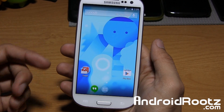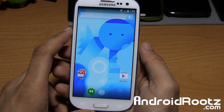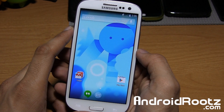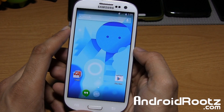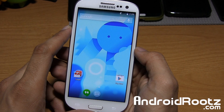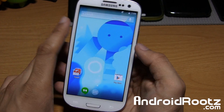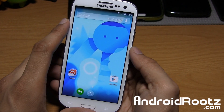Hey, what's up guys? I'm Anoush Patel from AndroidRoots.com. We're going to go ahead and take a look at Omni ROM for the Galaxy S3. It's going to be supporting the AT&T, Cricket, International Galaxy S3, LTE variant, Metro, Sprint, T-Mobile, US Cellular, and even the Verizon variant. So basically every single variant is going to be supported for the Galaxy S3.